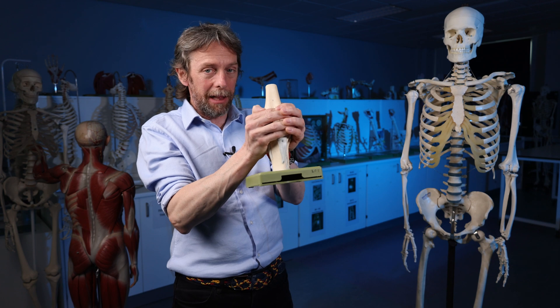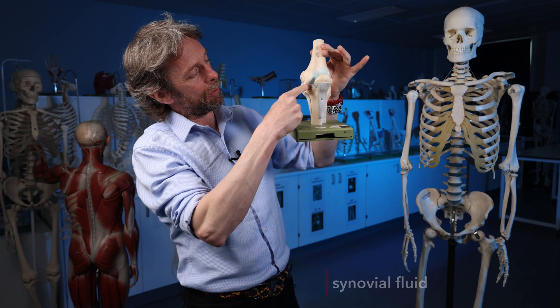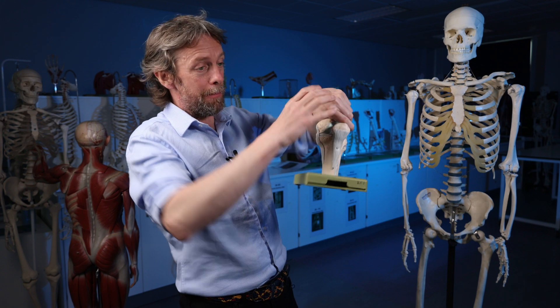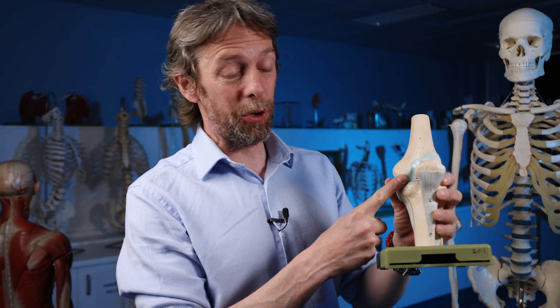The cells of that synovial membrane are making synovial fluid. That capsule keeps the synovial fluid inside the joint capsule, up against the articulating surfaces. It's very much like a lubricating oil, and it means that the joint moves nice and smoothly. So that's a synovial joint. A bursa uses the same structures — there's no articular cartilage, but there is a synovial capsule and synovial membrane.